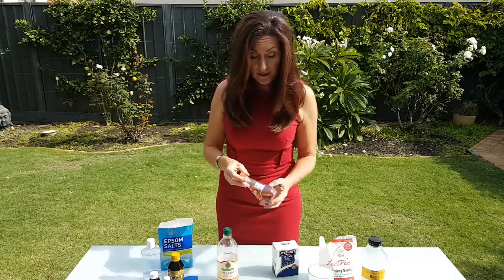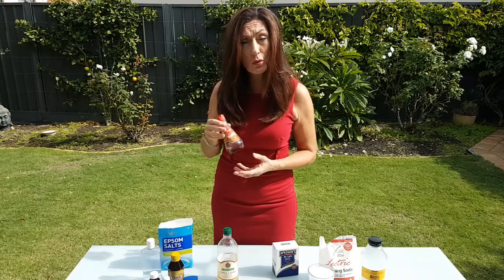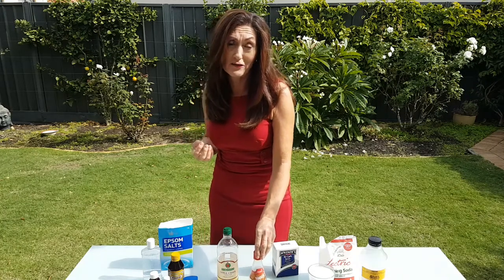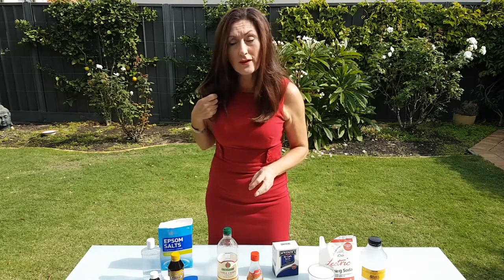It's good if you can put a little bit of vinegar in some water for the rinse, because that helps stop the static, especially if you've got long hair like I've got. I'm quite pleased with the shine — it doesn't feel too coarse or anything.